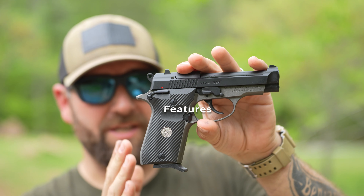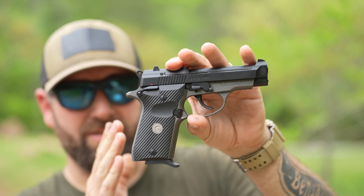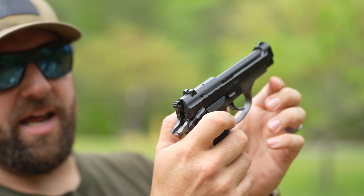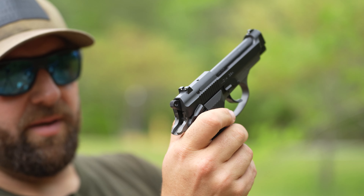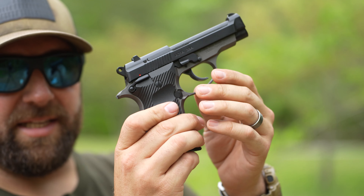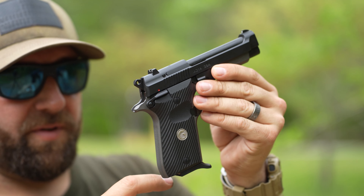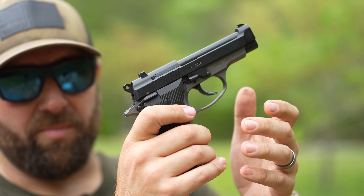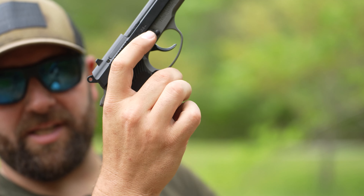Let's talk about some of the features on the MC14 G84. The G84 has an ambidextrous safety on the back — you can actuate it even with the hammer up from both sides of the gun. The magazine release is also reversible, so if you're left-handed or right-handed you can switch it to whatever your preference is. I keep it standard — I'm a righty.